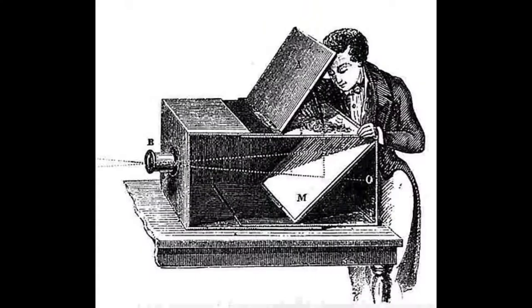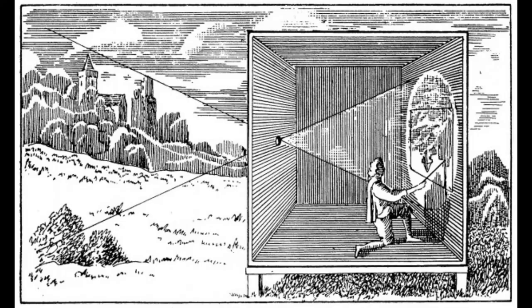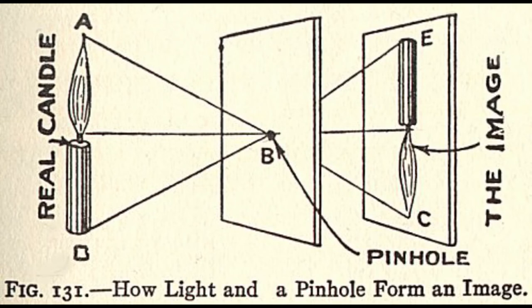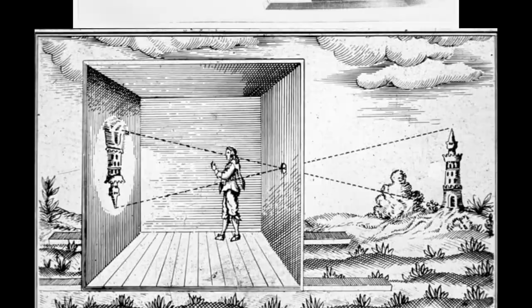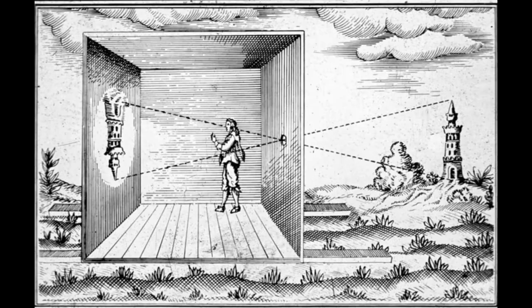Here's how it works. Camera obscura is Latin for dark room. It's either a box or room with a hole on one side. Light from an external scene refracts through the hole and strikes the surface, reproducing it upside down but with color and perspective preserved.